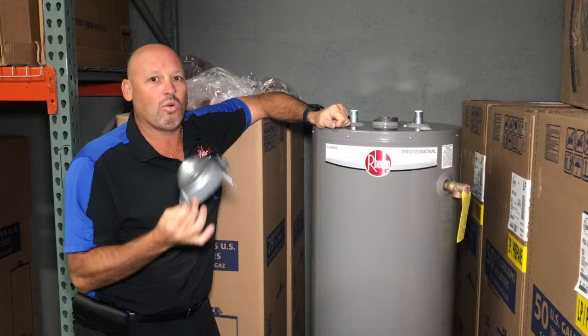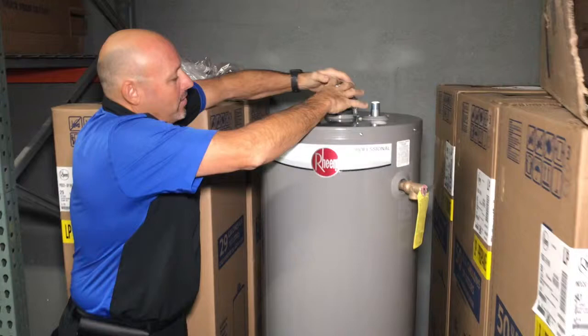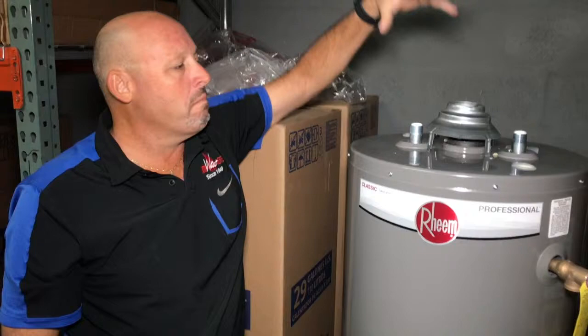This goes right on top of the heater, nice and simple. It's got a little clip that locks it in, put in two screws, and your vent pipe goes connected to it. You must install this on a heater.